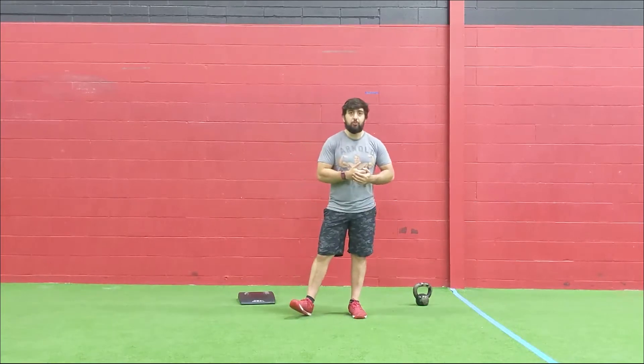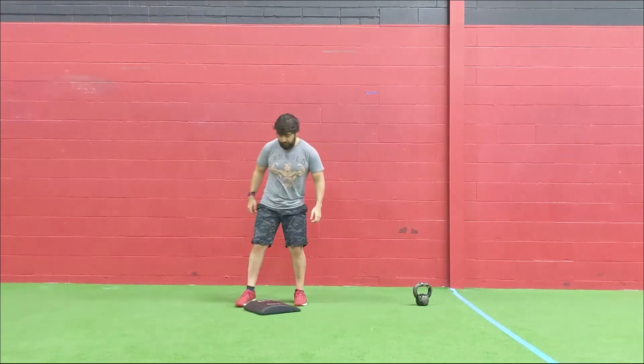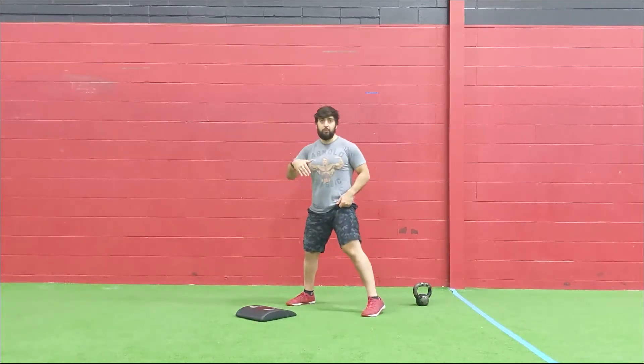Now for the workout movements. Every three minutes, starting with two rounds, adding one more round each interval until you can't complete within that time. Starting with five handstand push-ups — ideally kipping if you have them, strict if you don't, or use ab-mats. If you don't have an inverted handstand push-up, we can go for dive bomber push-ups as a progression toward that inverted position.